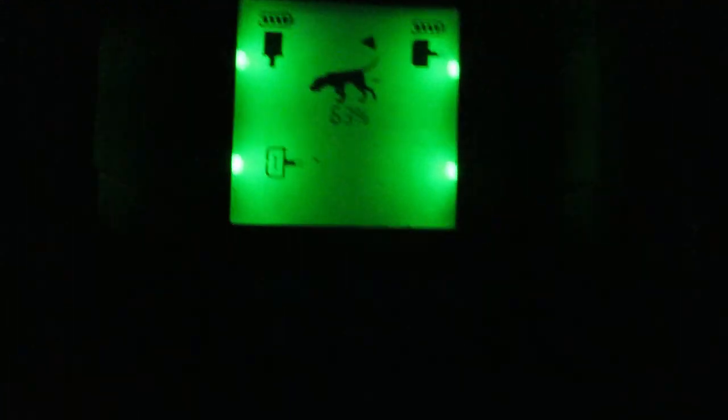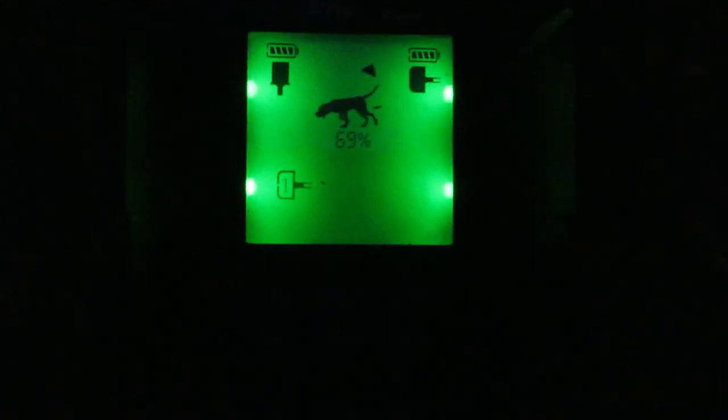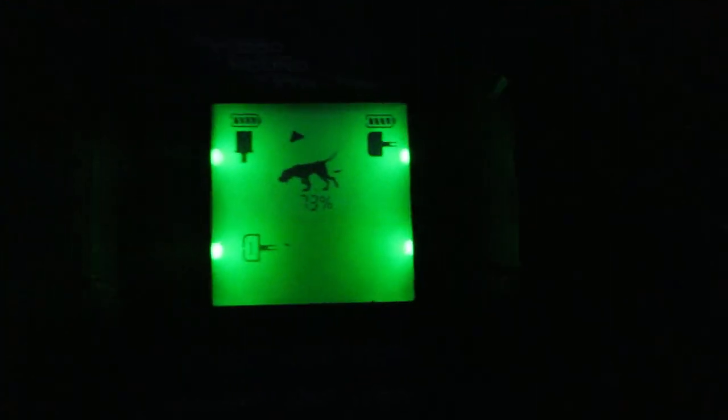53%. Turning to the right. A lot of dead blown down logs in here. 69%. Straight ahead. Turning to the right. 78%. So the signal strength is getting stronger.